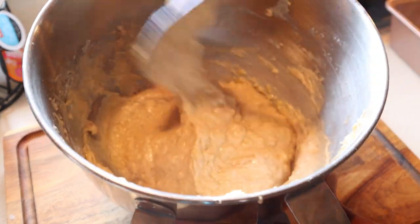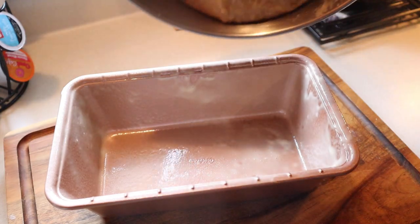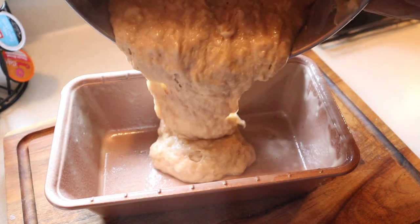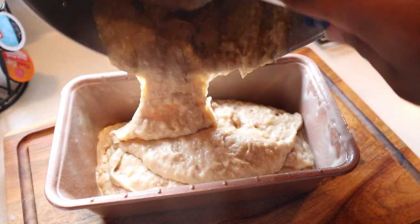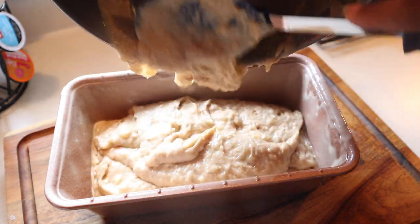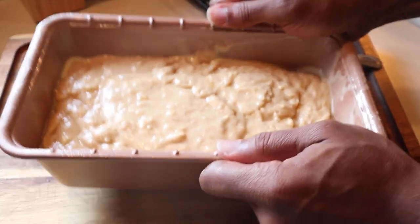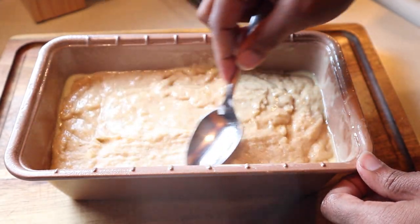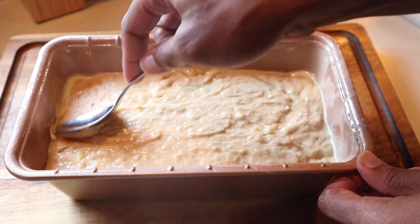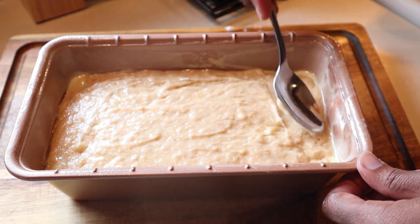Now that I have that nicely mixed together, I have my oven preheated at 325 degrees. I have a standard loaf pan here that I sprayed down with the perfect release flour spray — flour, not olive oil, not canola oil, coconut oil, none of that. The flour spray. If you don't have that, go old school and just butter it down, put some flour in it, and shake off the excess so that it does not stick. Give this a pound on the counter a few times to get rid of any air bubbles and smooth it out. You're going to pop this in the oven at 325 degrees for exactly one hour.